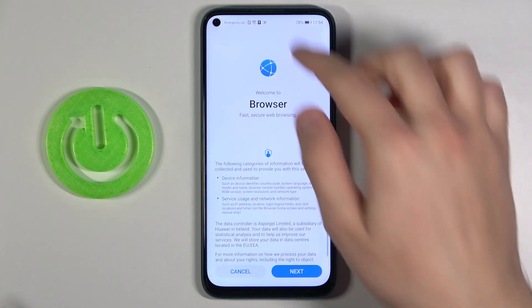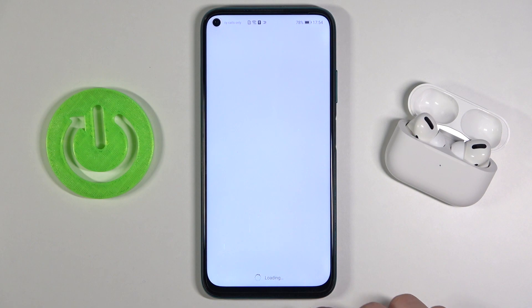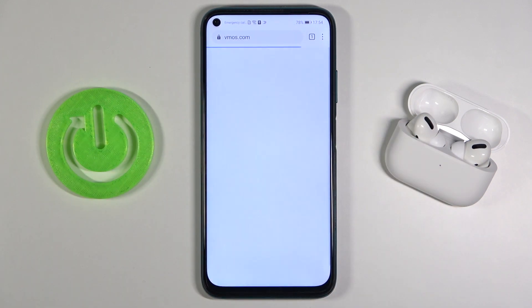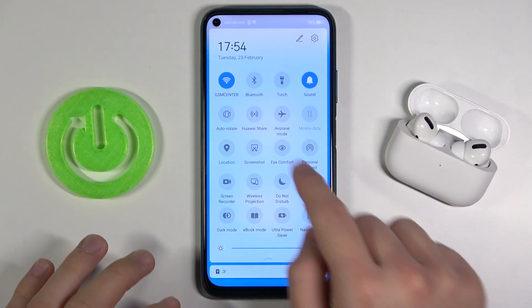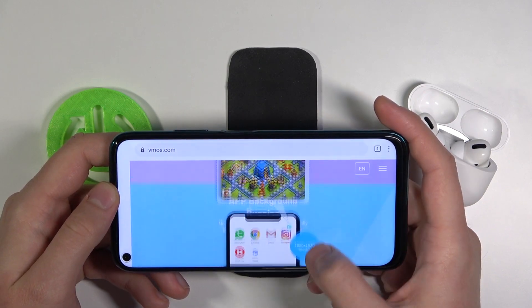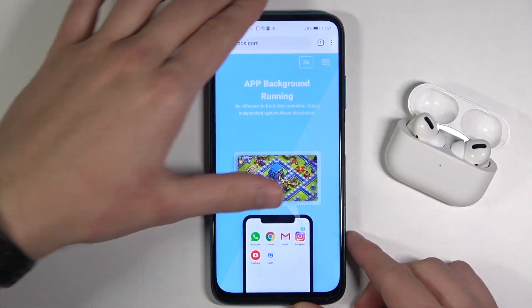First, we have to open our browser and of course be connected to Wi-Fi. Open a new tab, search and type vmos.com. We have to enter that website. There is one important thing: we have to download the VMOS Pro app, but you have to be in portrait mode. When you turn on auto-rotate and put the phone sideways, the buttons will disappear and you cannot use them. So remember to use your phone in portrait mode.